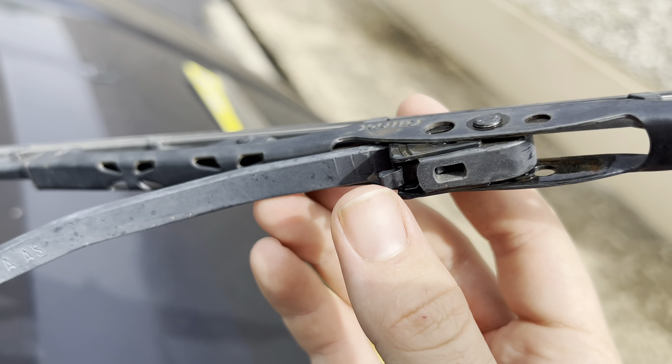With the old blades off the car, it's pretty obvious to tell that the old one has failed. The rubber strip that is used as a squeegee has completely dry rotted off the old blade.